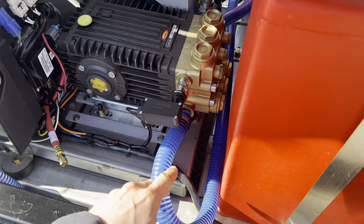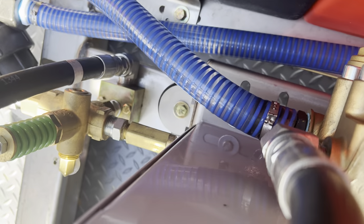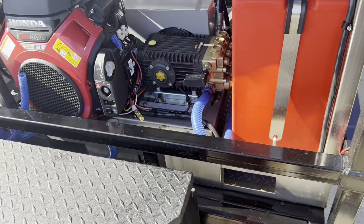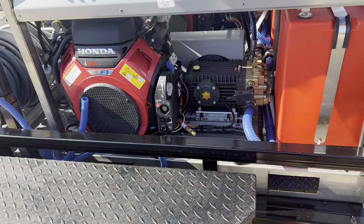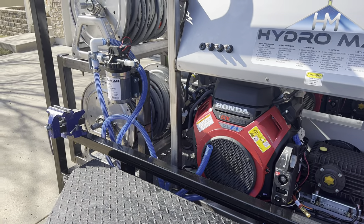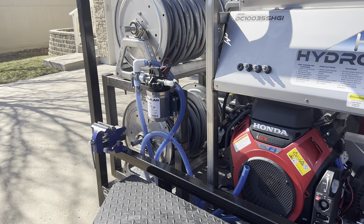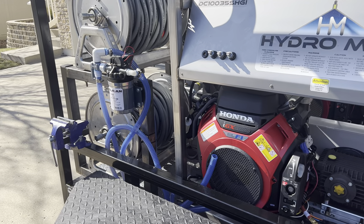My pump is dual fed — I have an inlet here and another inlet on the other side. I dual-feed my pumps because I don't want to restrict any flow. I want the most flow possible — that is the goal with this rig. Everything on this rig is aimed at getting the most amount of flow possible to the tip of the gun.